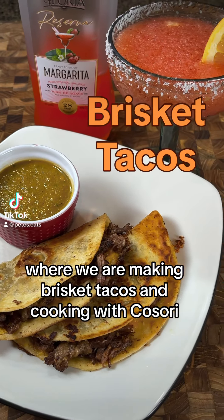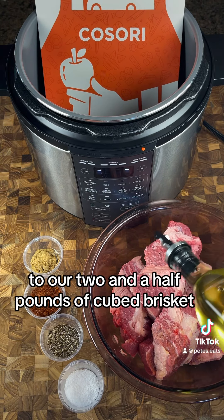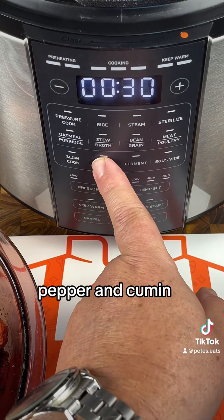Welcome back to Pete's Eats where we are making brisket tacos and cooking with Kosori. To our two and a half pounds of cubed brisket, we're going to add two tablespoons of avocado oil, one tablespoon of chili powder, and one teaspoon each of salt, pepper, and cumin.